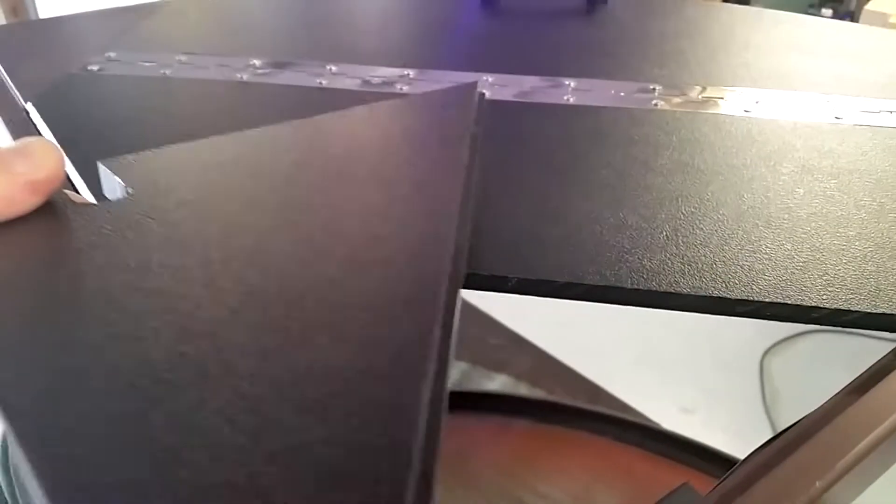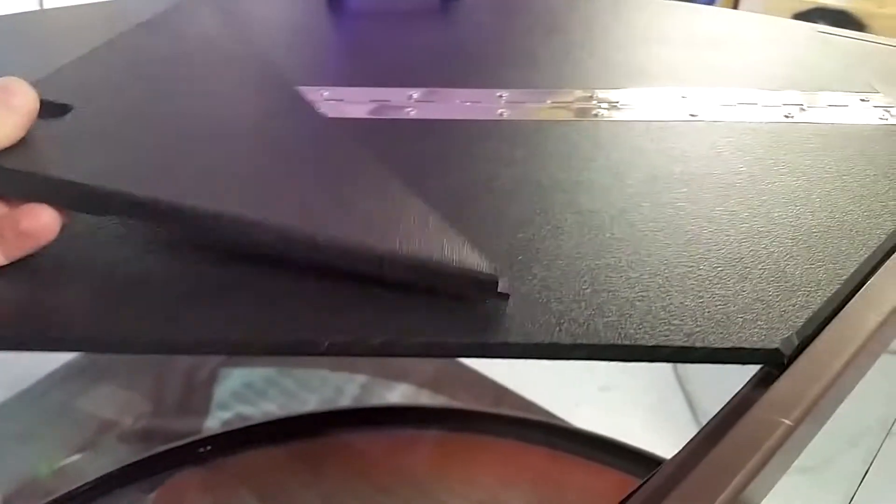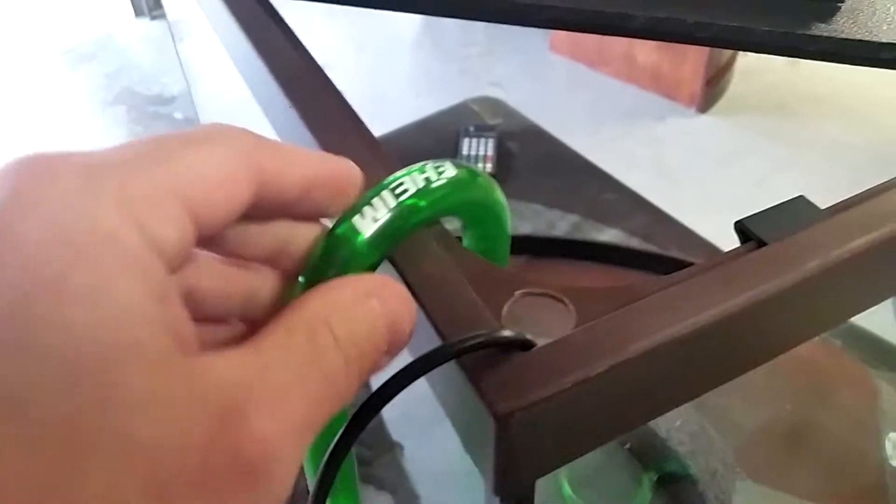I'm going to leave this inlet glass bottom back here — I'll explain what's going on there later, but this is real simple. There's the rabbet joint I was talking about, and then that section comes off.